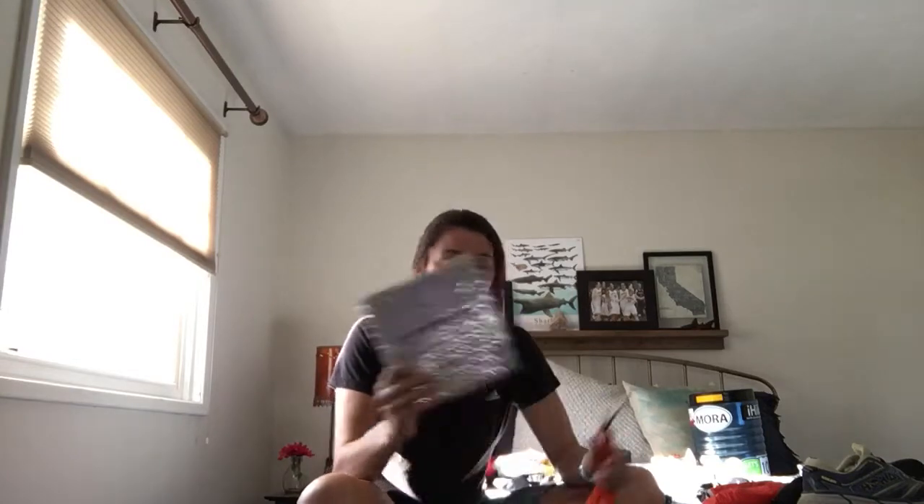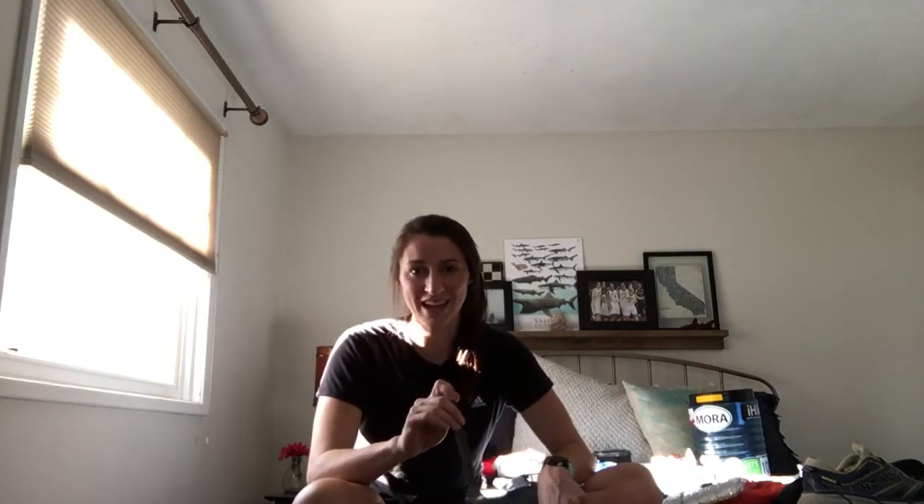Because we were using freezer bags for our food, we each made our own koozies to put our food bag in to keep it warm. That was nice — you can make these following tutorials on YouTube. And a long-handled spoon — I think mine is from Toaks — super nice, so you're not getting dirty knuckles.